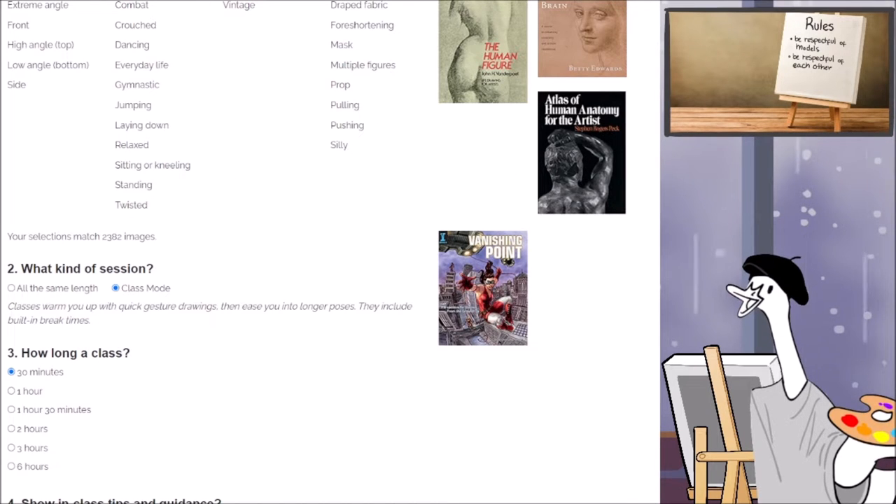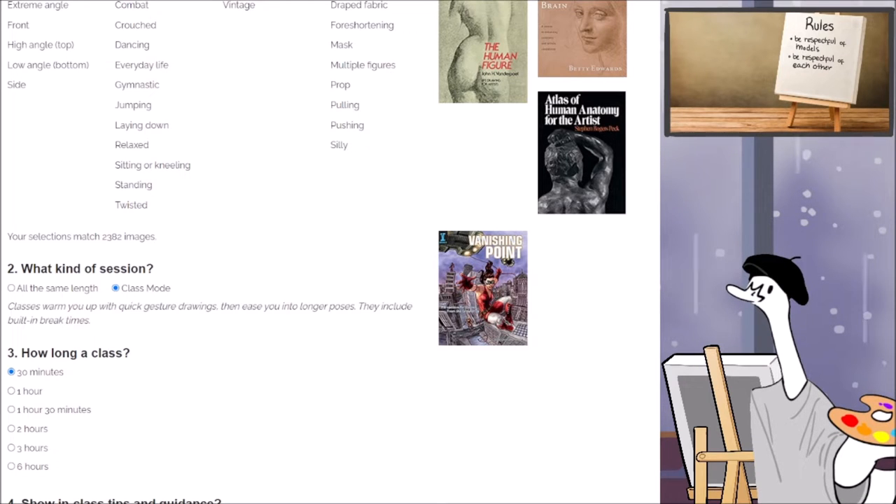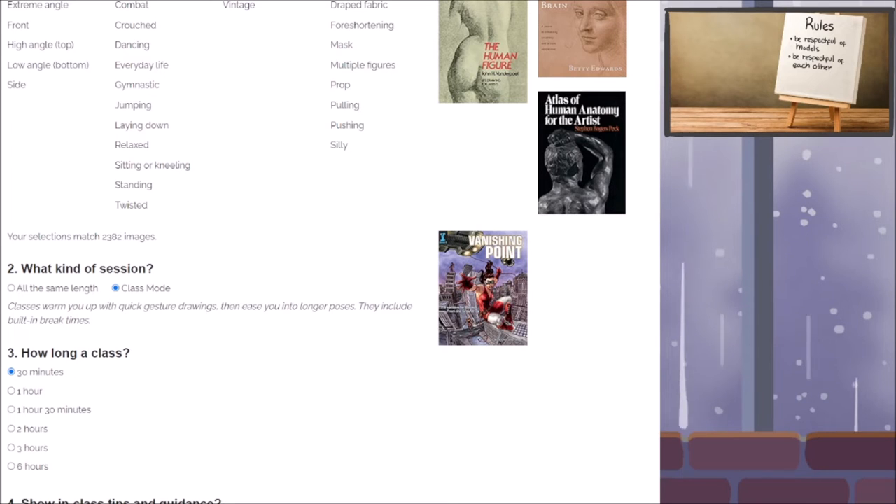We're going to do 30 minutes. They're going to start off with 30 seconds each. My VTuber is behind — how did that happen? Where'd my canvas go? Why is this on top? Oh well, I'll turn that off for now. We're having bloopers in real time.